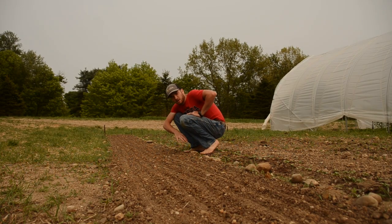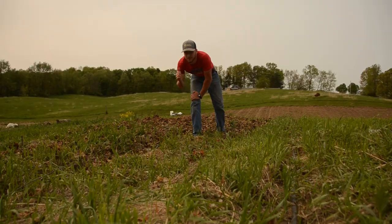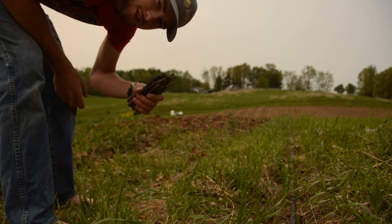Now we got it all planted, we just gotta wait for it to grow. The asparagus is growing so I'm gonna harvest that real quick — check that out.